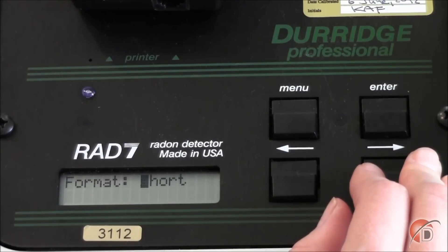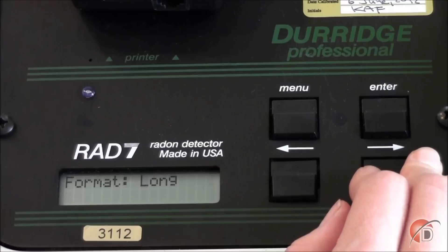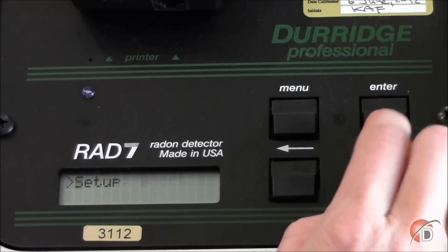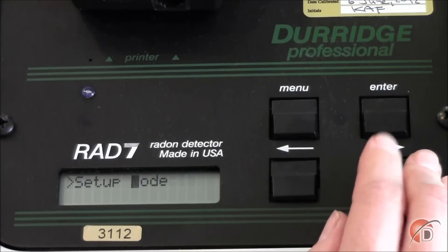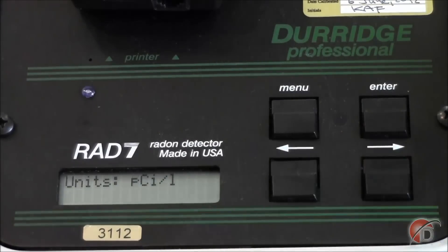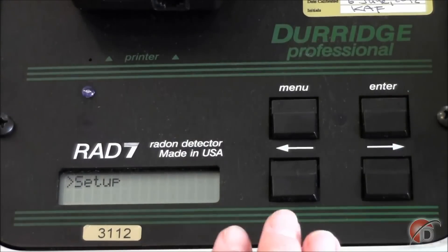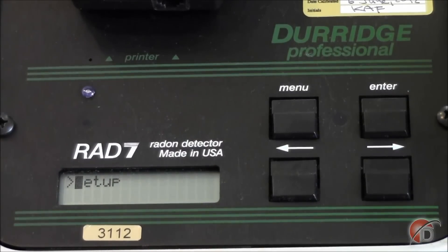The Format option allows you to choose how much information is printed by the infrared printer every hour. I will set this to Short. Our data is recorded in units of picocuries per liter of air and degrees Celsius for temperature. No matter the length of printed record or what units you choose, all data will be stored in the RAD7 memory, and I will show you how to download this information in a subsequent video.